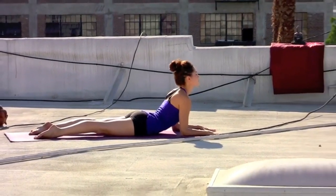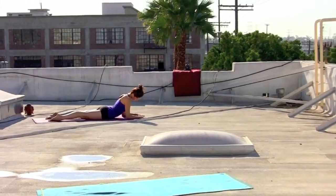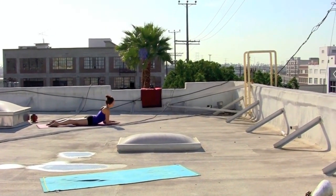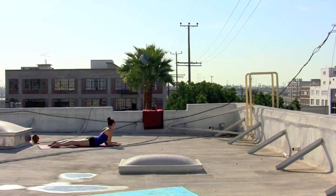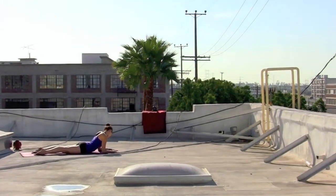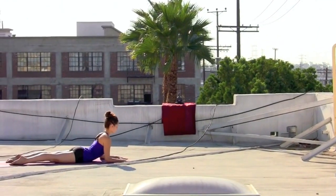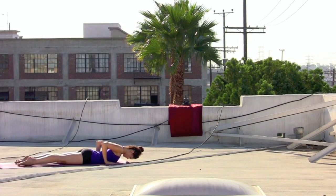Maybe closing the eyes and just allowing the neck and the upper body to release and open on the exhale. Taking it over to the other side. Noticing that you're connected to the breath as the heart continues to lift. Inhale, coming back down the center line, sphinx pose. Exhale, chest and chin lower as you slide the hands back underneath the elbows.